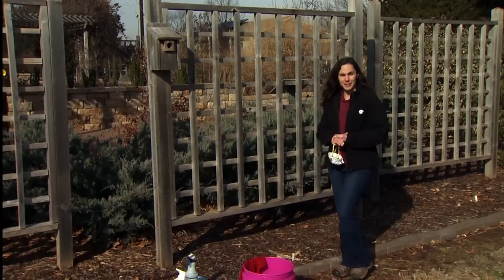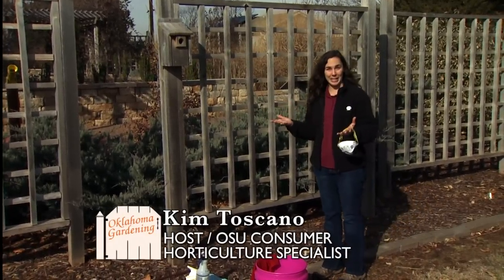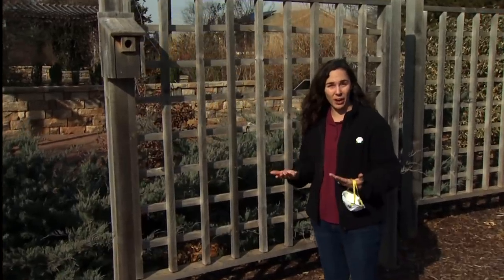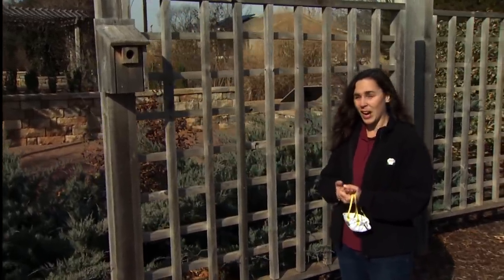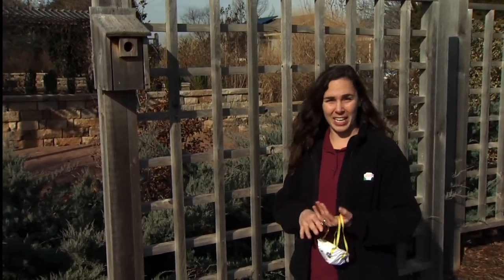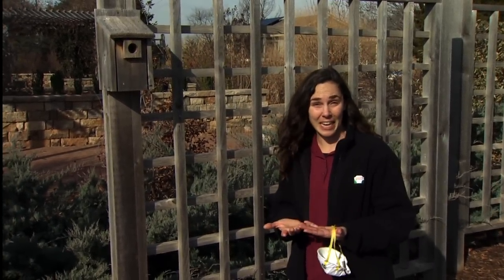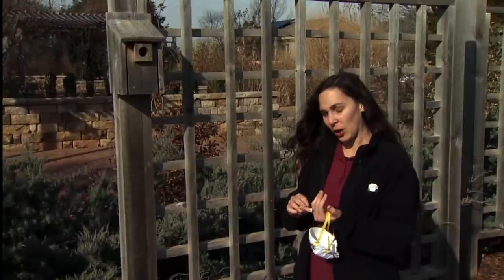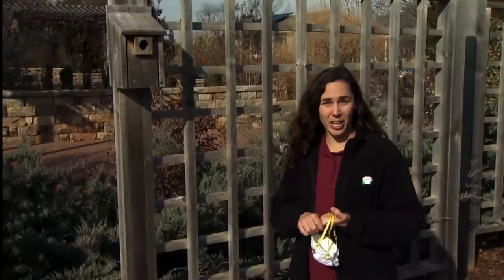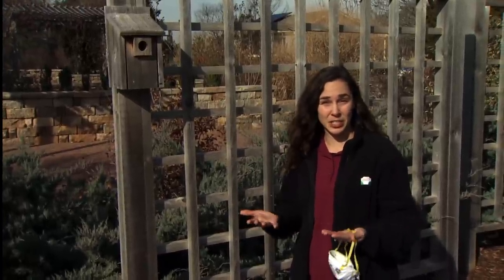We're cleaning our birdhouses out to prepare them for the spring nesting season. Cleaning your birdhouse at least once a year is a good idea to ensure the health of our feathered friends. One of the most important things we want to do is remove any traces of disease agents that might be in there. Cleaning reduces the risk of insects, feather mites, bacteria and fungus that can spread disease to our birds.